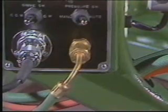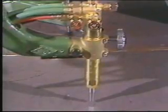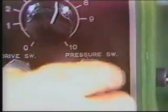Once cutting oxygen pressure is detected, the machine turns itself on and completes the cut. A manual switch allows you to do a dry run without cutting oxygen.